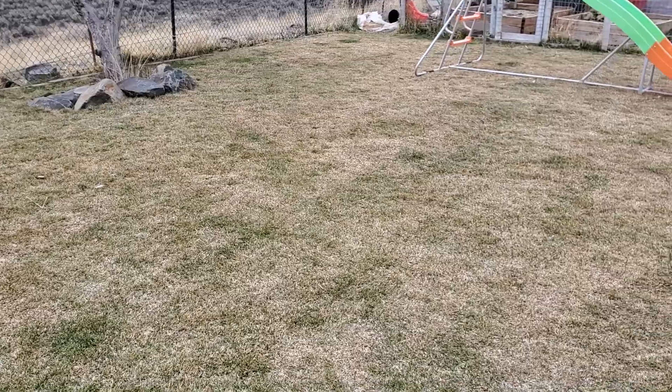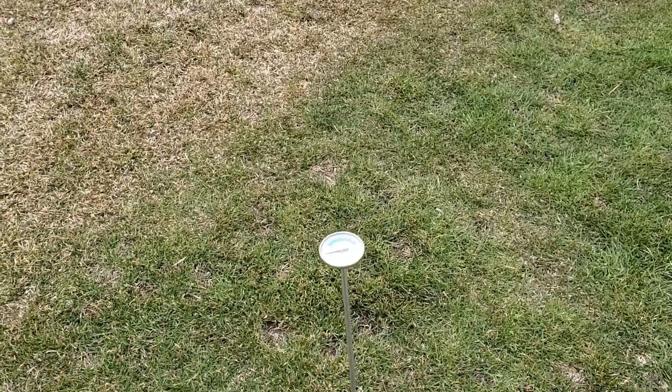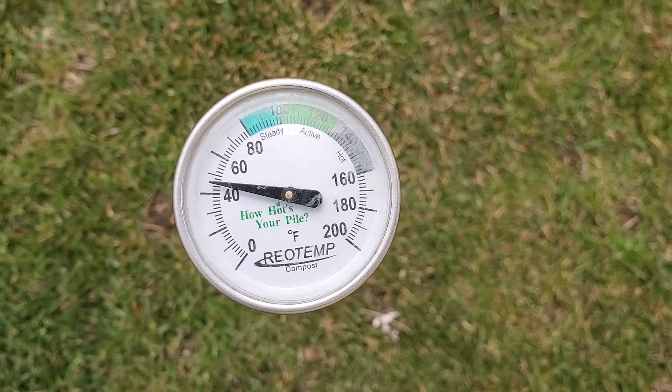Before we get deeper into this video, let's talk about general consensus. In the very early spring — let's call it late March — whether you're in a warm season climate or a cold season climate, fertilizing really has to do with soil temperatures. Your cold season grass types are going to start greening up when the soil temperature is close to 45 degrees, possibly a little bit lower for perennial rye. Warm season grasses are going to start greening up in the 50 degree range and above, some not until about 55 degrees.